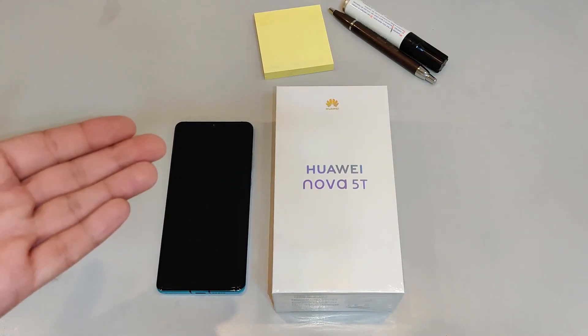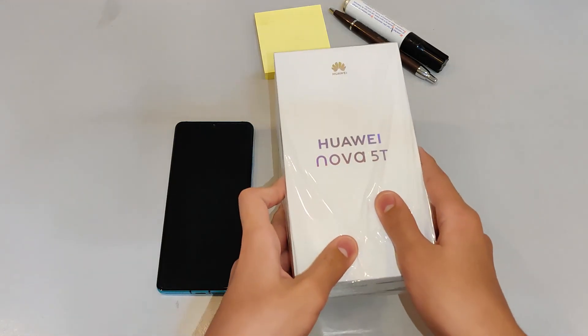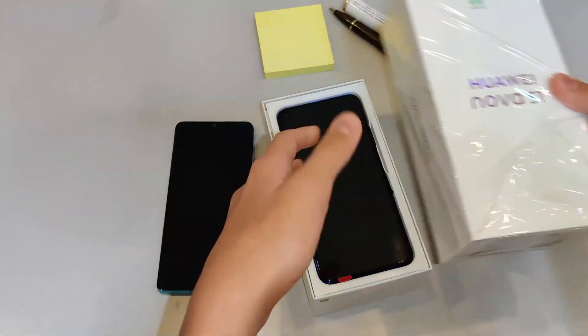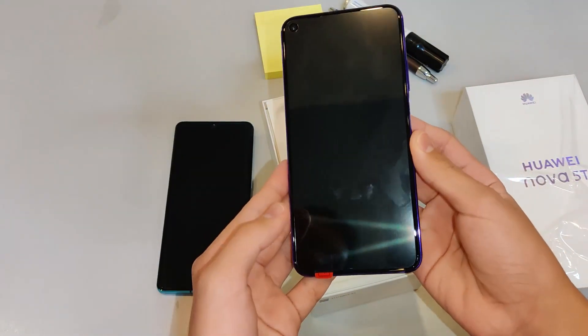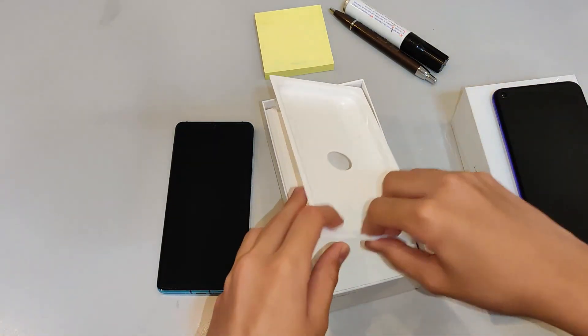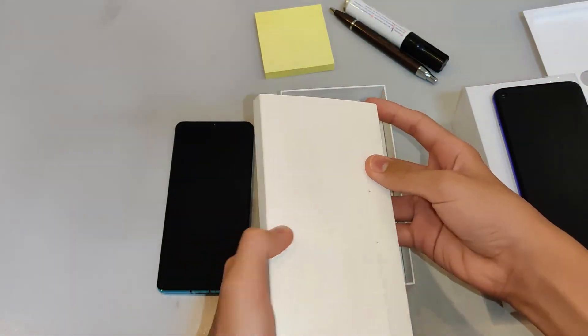Okay, go ahead and open your phone. Having a hard time? Yes. Alright, that's the phone. Let's set it aside for now and let's see what else is in the box. Alright, that's your SIM ejector tray.